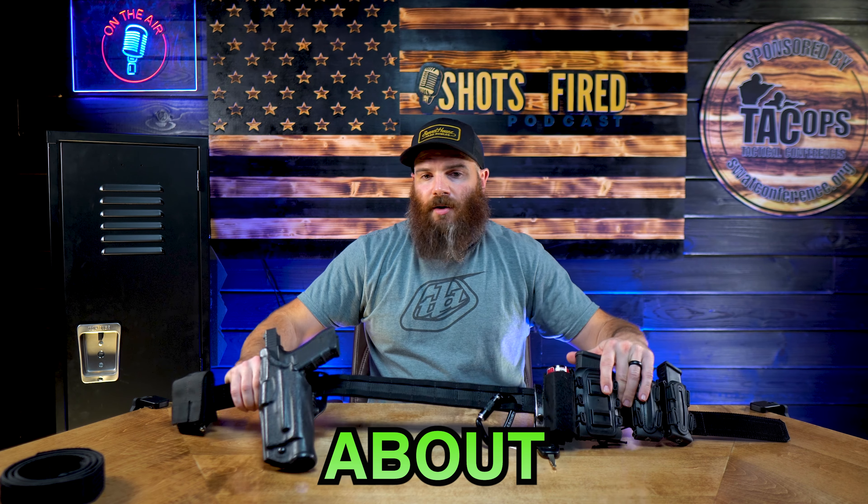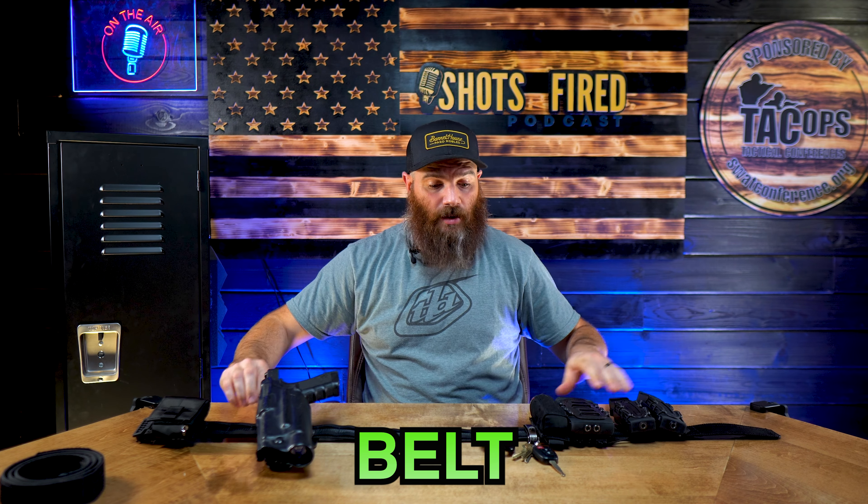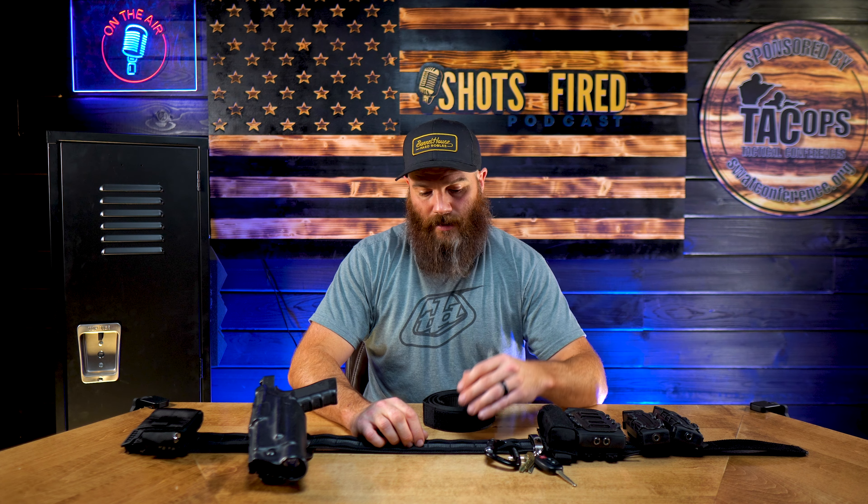Today we're going to be talking about the Core Essentials Battle Belt — a duty belt basically. Core Essentials was nice enough to provide us with a couple of different products; this is one of them to test and review. Going through it when I got it in the mail, it came in a box with the inner belt and the belt. None of the pouches or anything was on it, but since I've been using it, I set it all up the way that I like it. This is just my personal preference on setting it up.